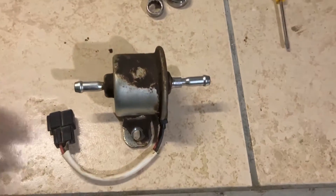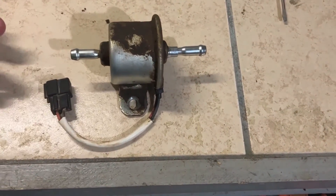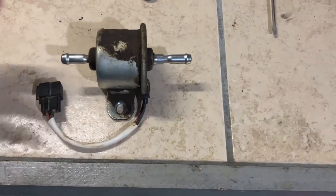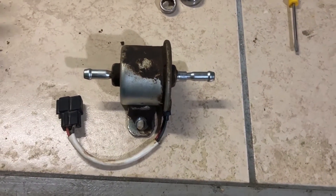Today we're working on a Kubota diesel. This is the fuel pump — it's quick working. This is the OEM; I think it's got around a thousand hours on it. These fit excavators, lawnmowers, and tractors.